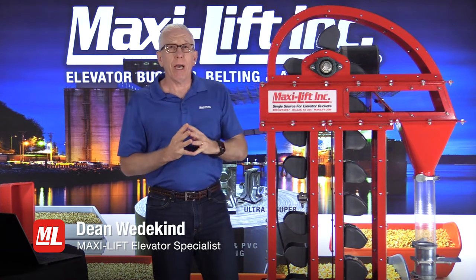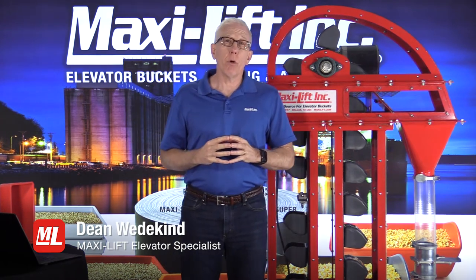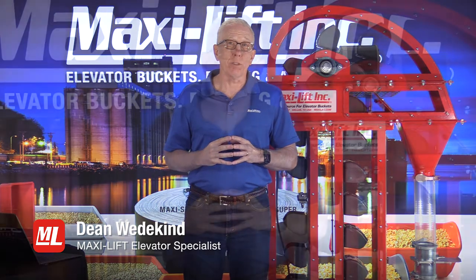Welcome to Pro Tips. I'm Dean Wedekind with MaxiLift, and this is another in our series of Pro Tips on bucket elevator inspections.